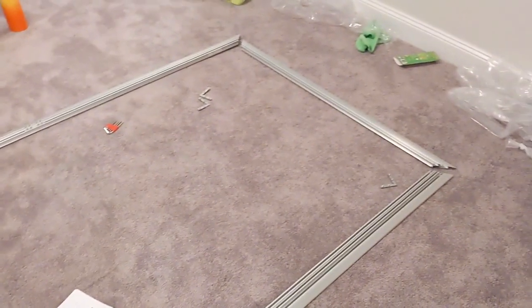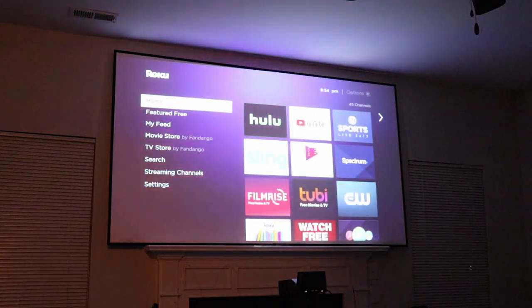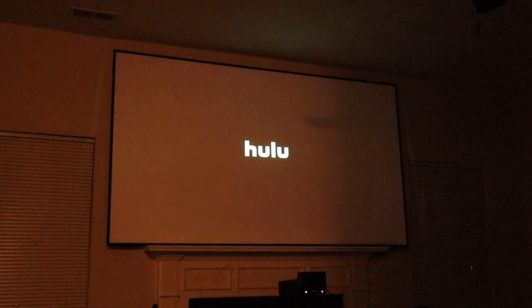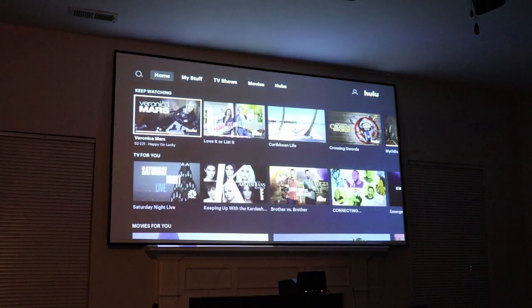It's a fixed frame screen and you basically either mount it to the wall or theoretically you could move it around a little bit, but the fixed frame screen is definitely meant for a more permanent setup. You'd want to put it up on a wall in your living room, mount it in your home theater, or your basement — whatever area you're going to be using. It does look very high quality and just makes the room look even better. It's a statement piece.